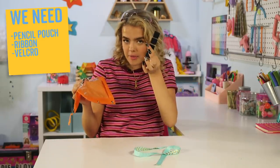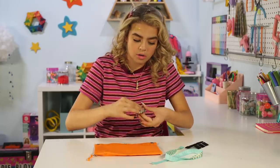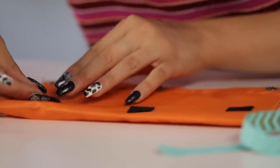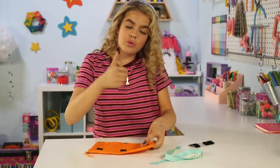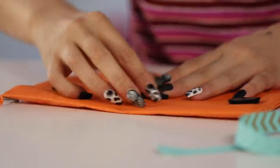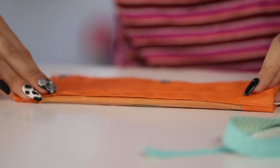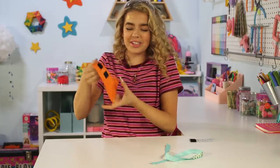I bet you have a pencil case with a clear little pouch. I definitely had one all throughout elementary school. You'll need a ribbon and some Velcro. First, you apply three pairs of Velcro. If you're a little OCD like I am, you take the fluffy side, stick it onto the pointy side, then you flip it where you want it to crease and press. Now they're perfectly lined up.